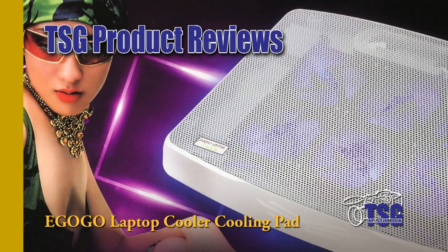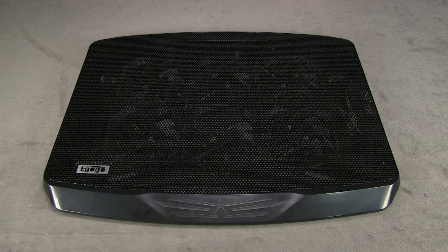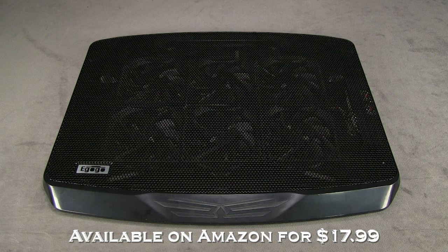Hey everybody, this is John, and today I'm reviewing a laptop cooler cooling pad with six fans. This is made by a company called E-Go-Go, and it's available on Amazon currently for $17.99.